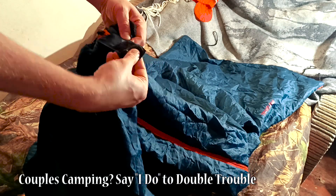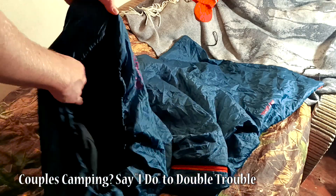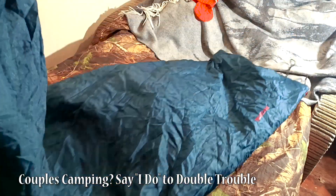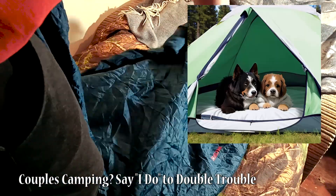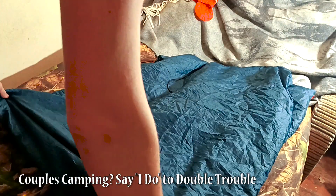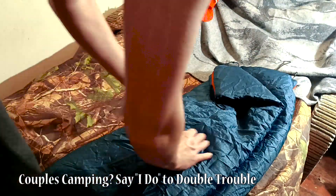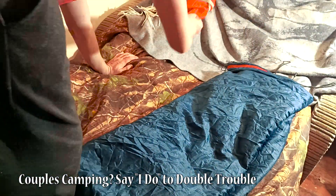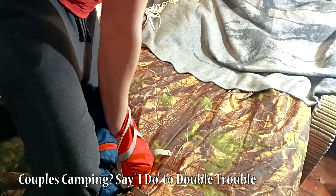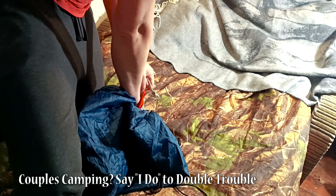And here's the cherry on top: this bag has two zippers, one on the bottom and one on the side. Here's the twist — you can zip two Travelers together to create a giant cuddle puddle for you and your camping boo! Just make sure you grab the right versions: one Left Hand (LH) and the other Right Hand (RH). Two LHs or two RHs won't work magic, unless you want to use one as a liner and the other as a blanket.